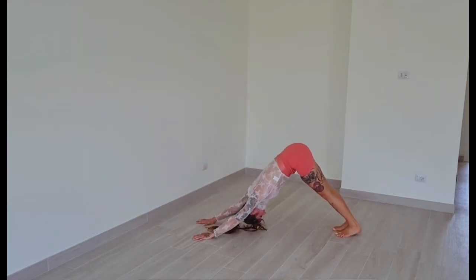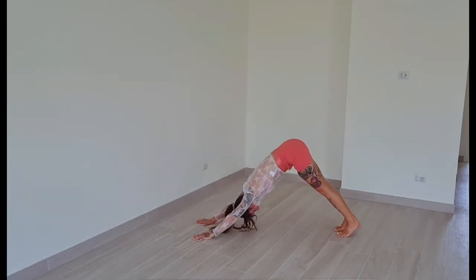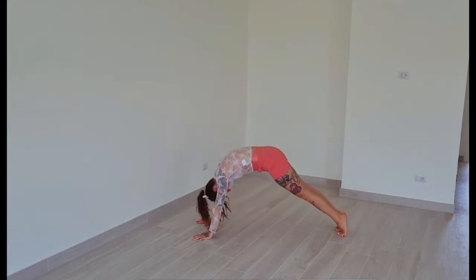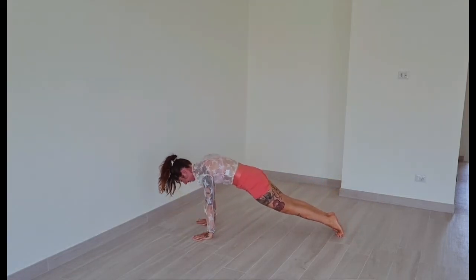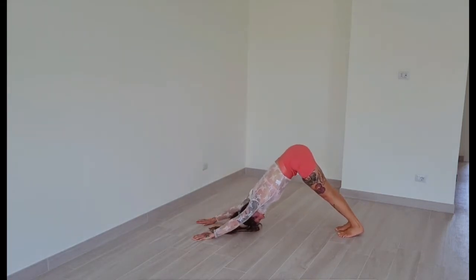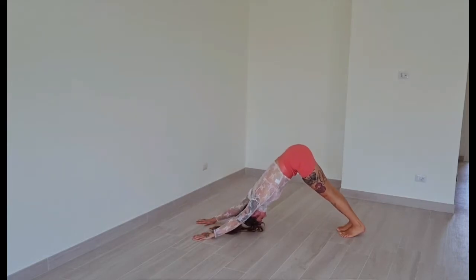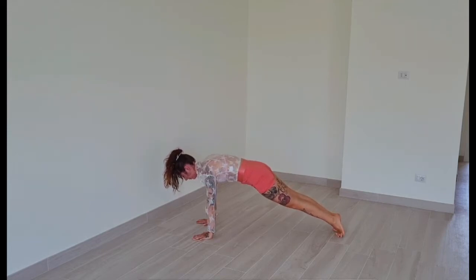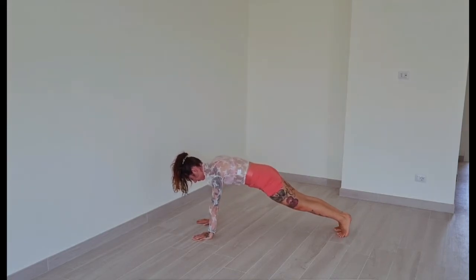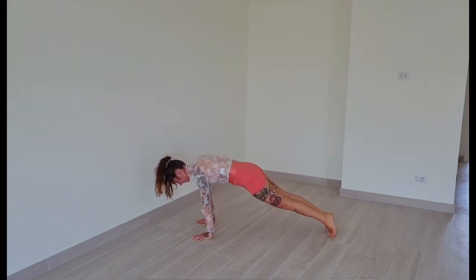Push your weight up and back to downward facing dog. Wave-like motion through your spine to high plank. Four more — downward facing dog, high plank. Keep going three more times in your own tempo. Last repetition — come to high plank. Push your weight forward over your hands five times. Last one.